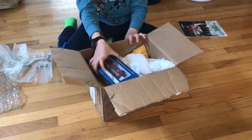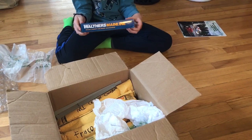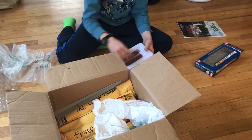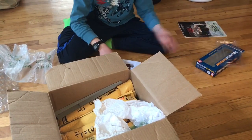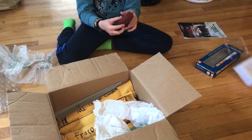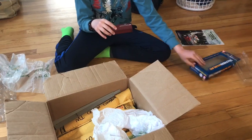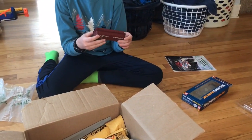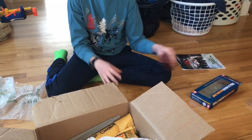First off, I'm going to jump right into the Walthers 40-foot Western Malin boxcar. I got it very recently — actually yesterday. It's a very nice car, probably the nicest one I have. I got it at the hobby recycling store for $6.95, which is a pretty good price.